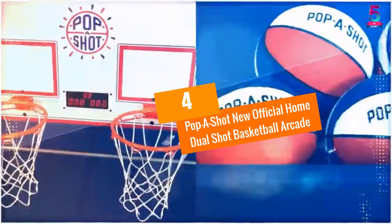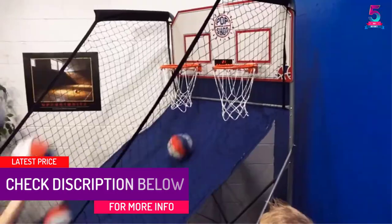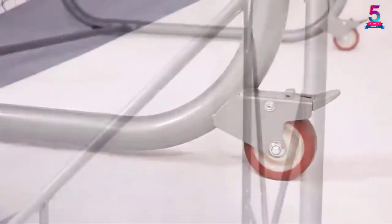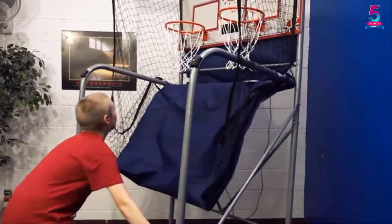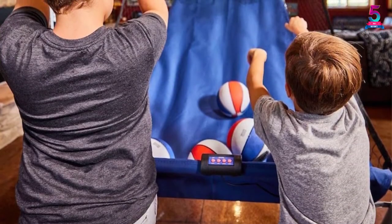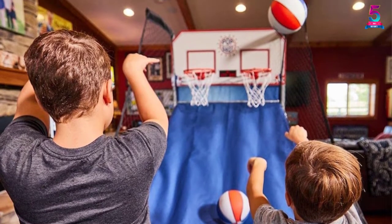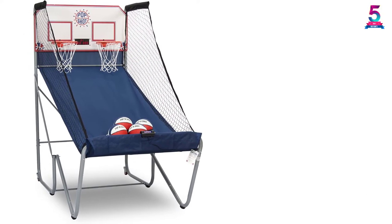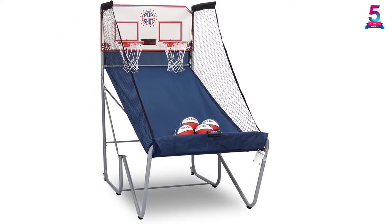At Number 4: Papa Shot New Official Home Dual Shot Basketball Arcade. We rank this not just because it is a top bestseller today, but because of its quality and design. What makes it stand out is the number of games — this one has 16 individual games to keep your family and children busy. It is a redesigned home dual shot with revolutionary technology. It features 1.5-inch steel tubes for maximum stability and powder coating to prevent rusting and chipping, making it durable and long-lasting. It uses proprietary infrared sensors in revised placements that are nearly 100% accurate. The scoreboards are large, 3-digit, with an audio jack to power external speakers. You can also configure its height into various settings for different ceiling heights.